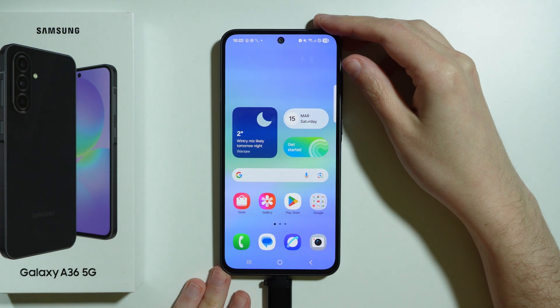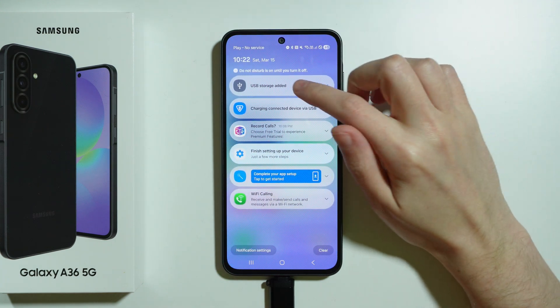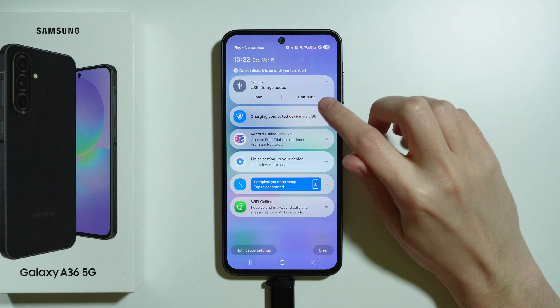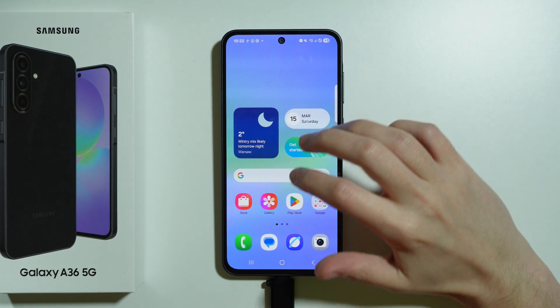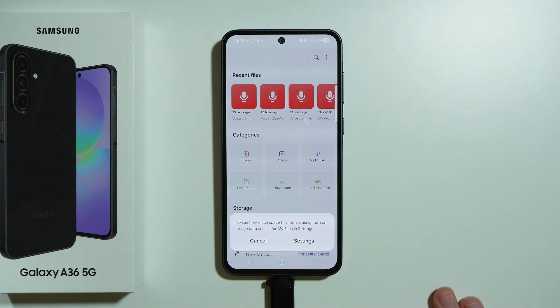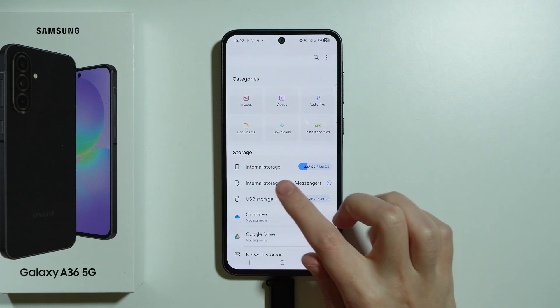And you should be able to get access to the storage. If I go to notifications, as you can see, it says USB storage added. In the future, you can also unmount it from here. You should be able to use, for example, the My Files app in the Samsung folder in order to find the USB storage.